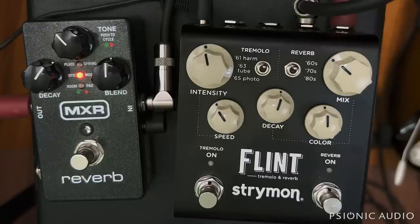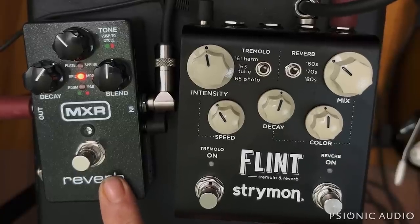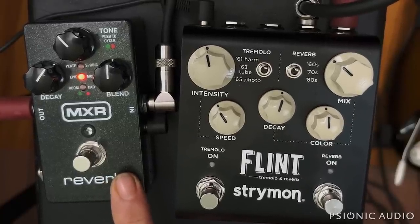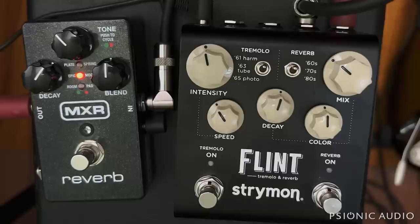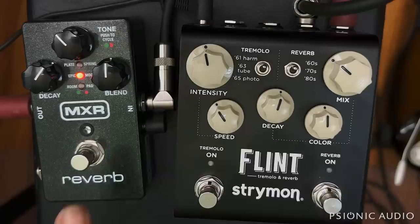The MXR Reverb adds a little bit of noise compared to not being in the chain. When bypassed, it adds more noise, but not a ton when you engage it. When you're playing with the effect on, you don't really hear the noise as much because all the spaces between the notes are filled by the effect. Then it goes away for the most part in bypass mode, but you still have the trails. This is about as good as it seems to get these days.